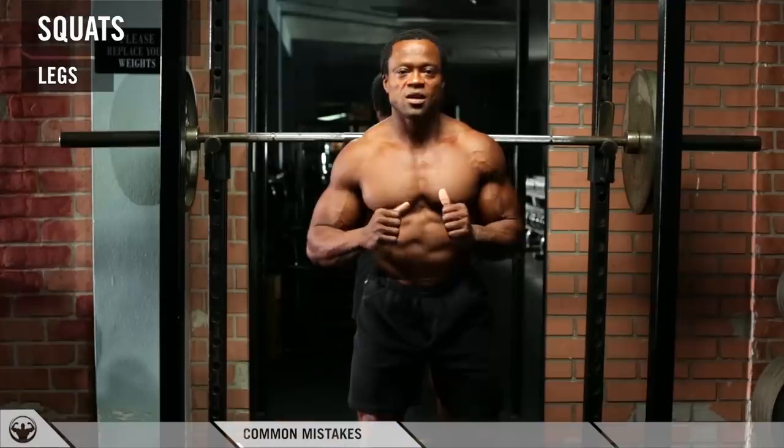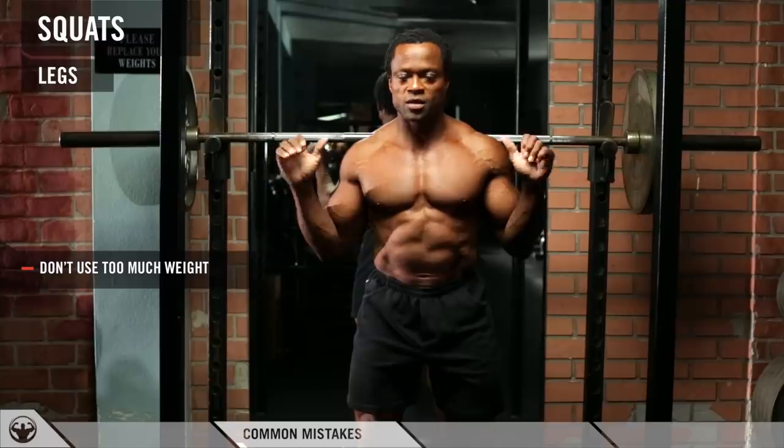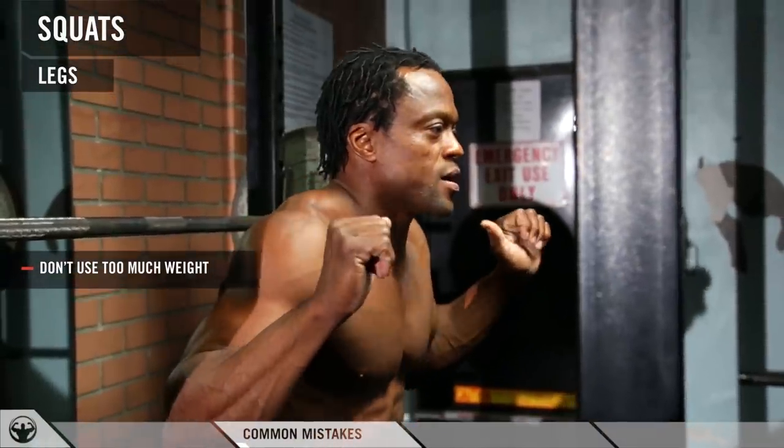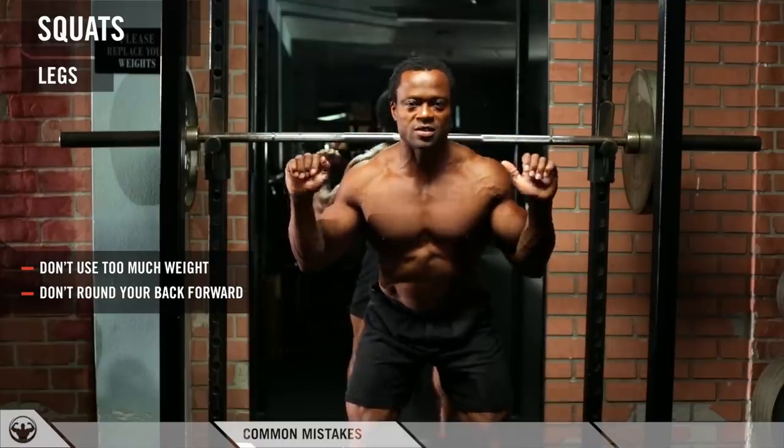What most people do: number one, they put too much weight on the bar. Number two, they're rounding their back. And number three, they're doing knee bends instead of doing squats.